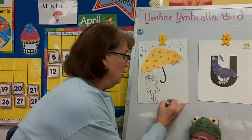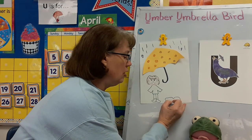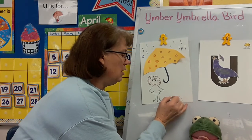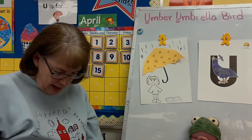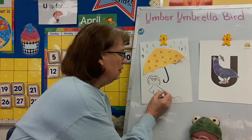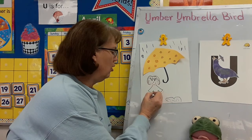And when it rains, sometimes there are puddles. Maybe you could draw a puddle to jump in — wouldn't that be fun? There's a puddle for me to jump in. And I think I need some hands so I could hold my umbrella. This marker is not working very well.